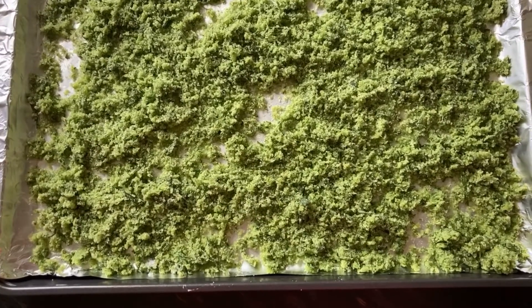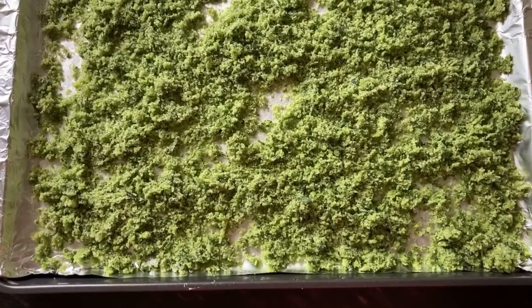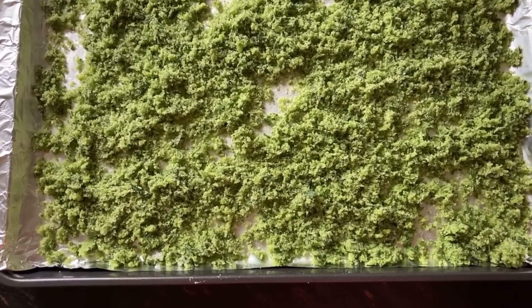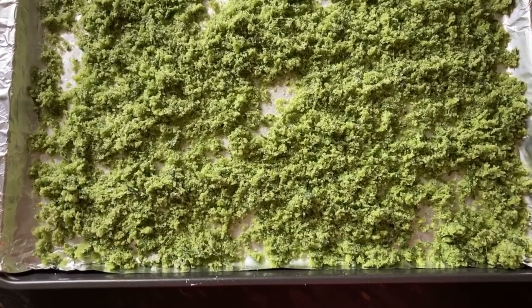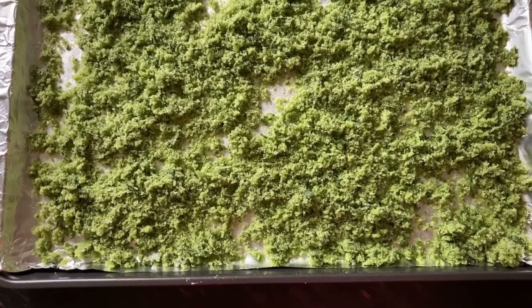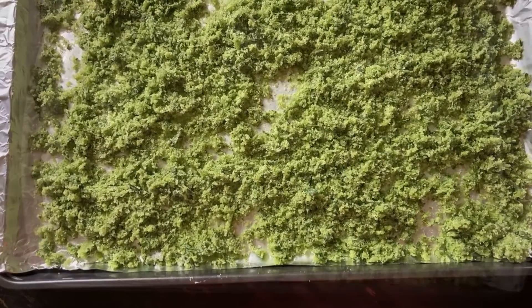I really love this. I can put it on eggs, toast, with some avocado — that's just wonderful. You can also use herbs from the grocery store. Anything you want is better than getting something from the shelf that's been dried. You know where this comes from and you can adjust your herbs accordingly.